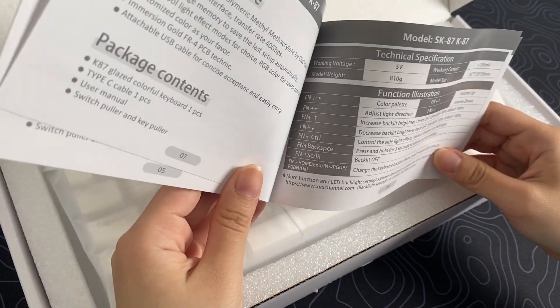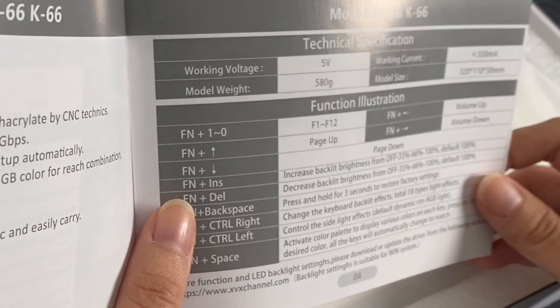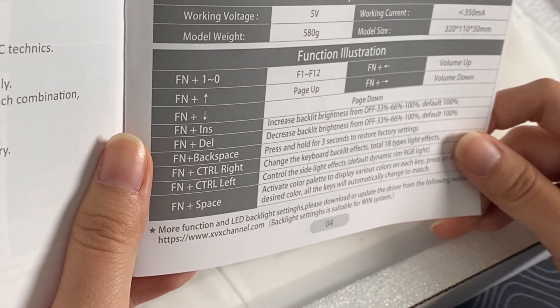First up we have the user manual. It tells you how to work the RGB and do the specific functions.